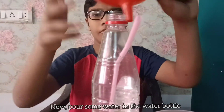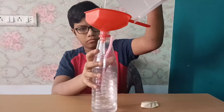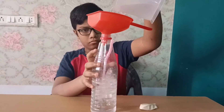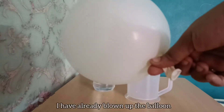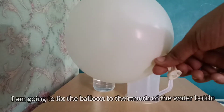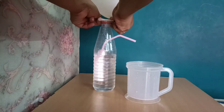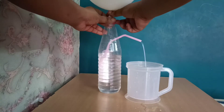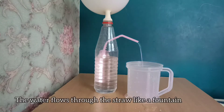Now pour some water in the water bottle. I have already blown up the balloon. I am going to fix the balloon to the mouth of the water bottle. The water flows through the straw like a fountain.